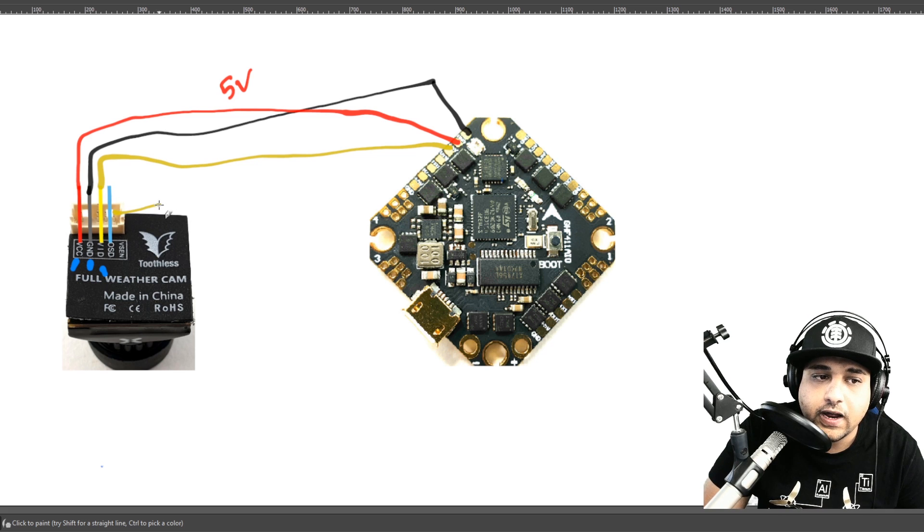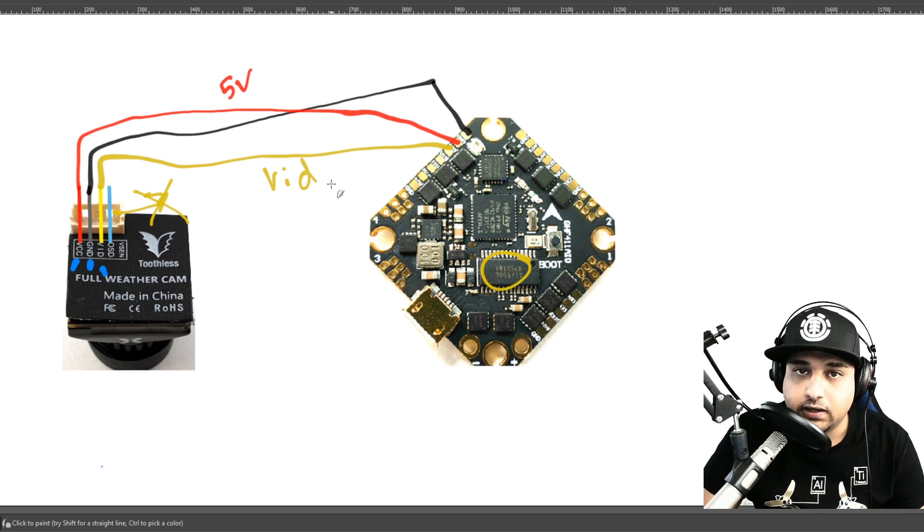The last wire is video. After the video line you'll find a blue line called OSD — however, in this case we don't have that, so we really don't need it. This doesn't replace your onscreen display; it just allows some flight controllers to control camera settings. Here we don't have that, so we completely ignore it. The most important wires are the video line and power for the camera — connect the video input and your camera is ready to go.